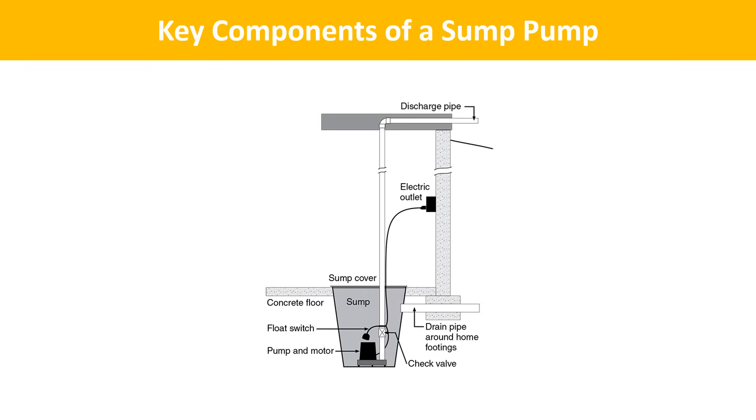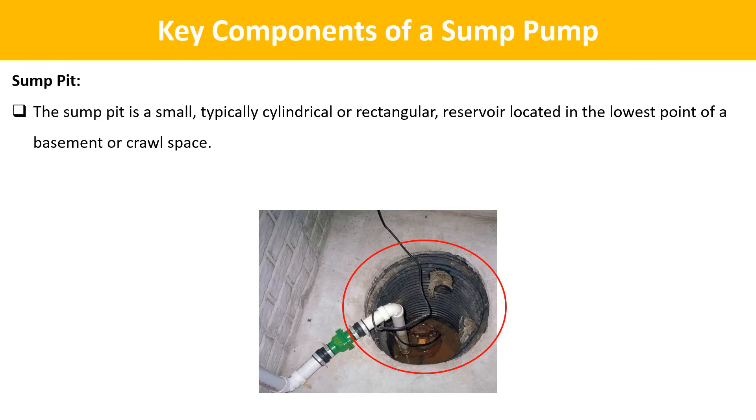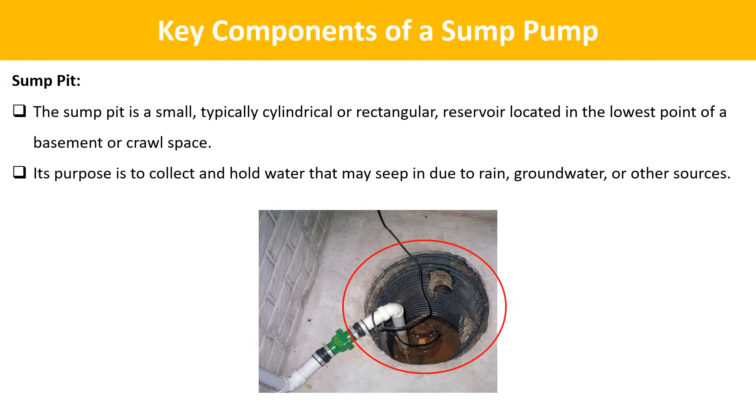Key components of a sump pump. Sump pit: the sump pit is a small, typically cylindrical or rectangular reservoir located in the lowest point of a basement or crawl space. Its purpose is to collect and hold water that may seep in due to rain, groundwater, or other sources.